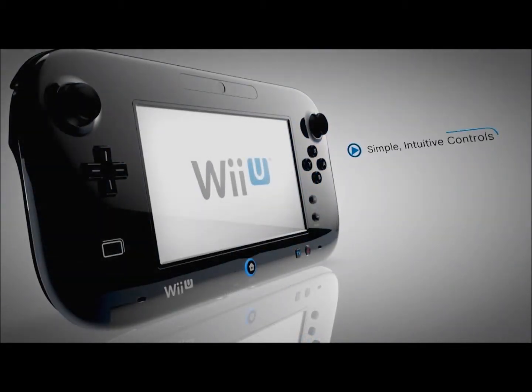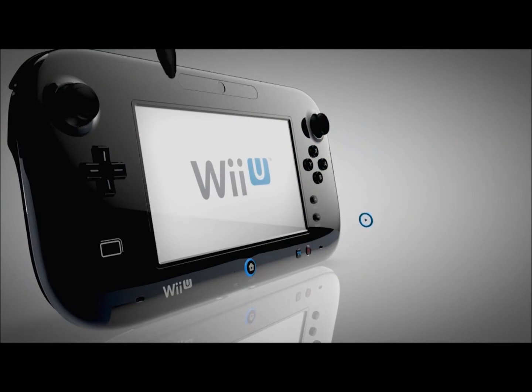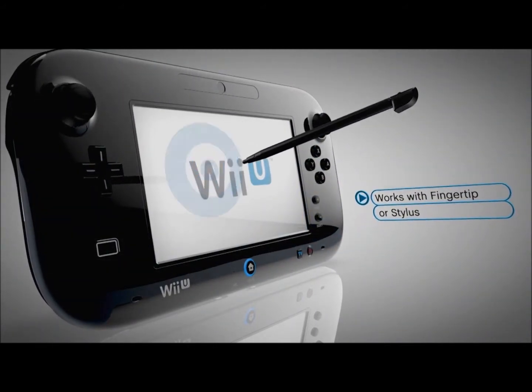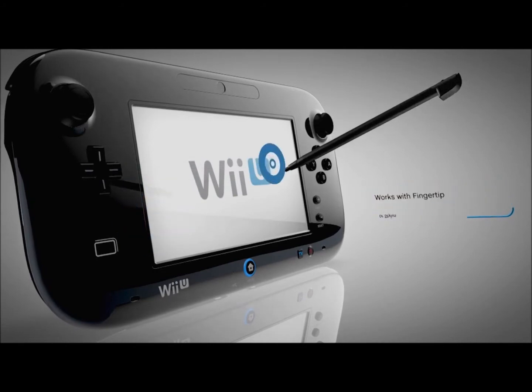The touch feature offers simple and intuitive control. The touch screen works with your fingertip or the stylus, letting you handwrite notes and even draw pictures.